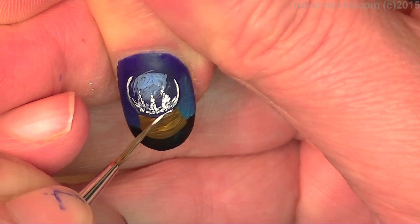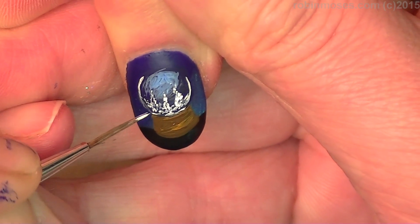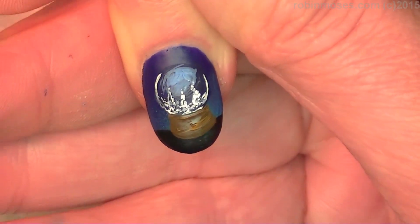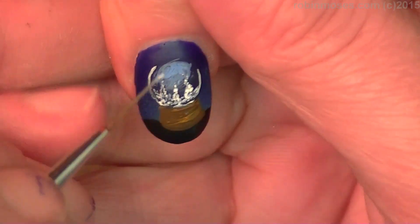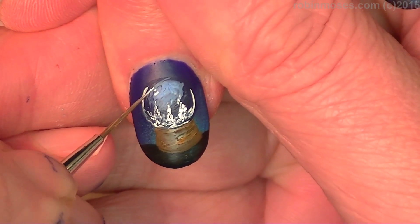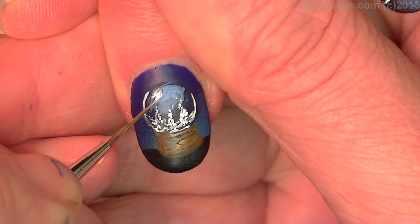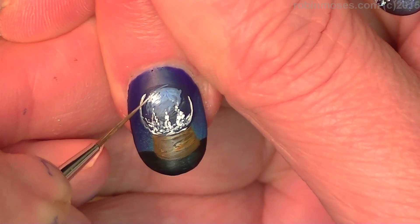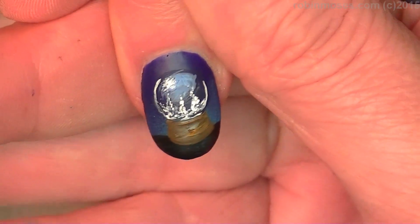Going around like that, dotting in at the bottom — dot, dot, dot — like that. Then I am going to make a little dot on the top and kind of swish it around just to make it look more 3D and more like glass.